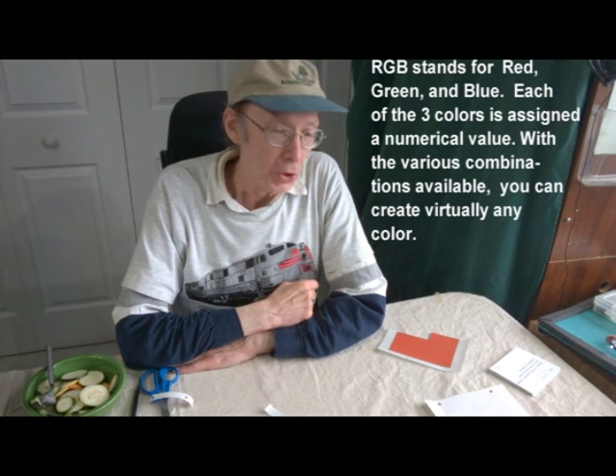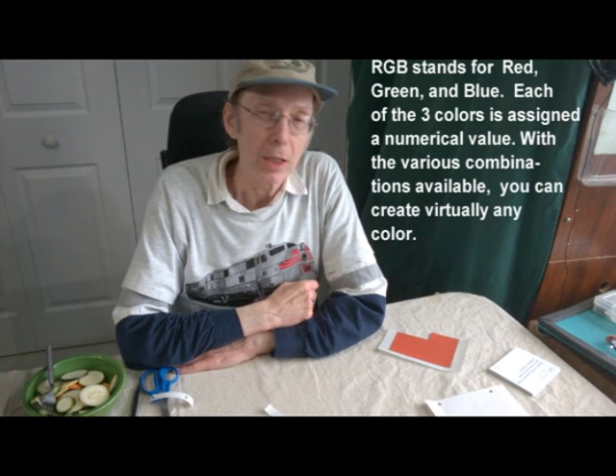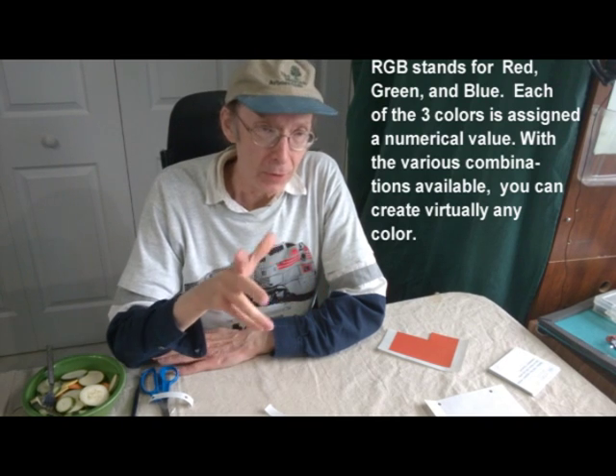For those of you not familiar with RGB, it stands for red, green, and blue. Each color has a numerical value assigned to it, and you can get different combinations of those numbers to create virtually any color you want. Given the RGB values, I created a JPEG file that had the color of the Golden Gate Bridge, and I printed it out.